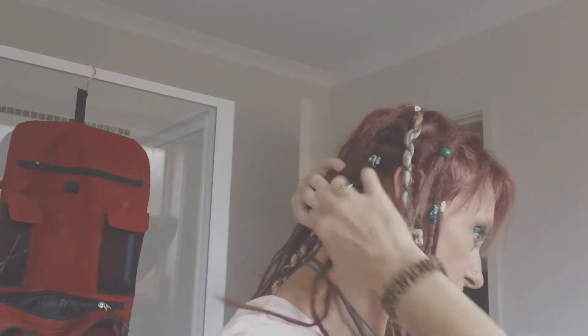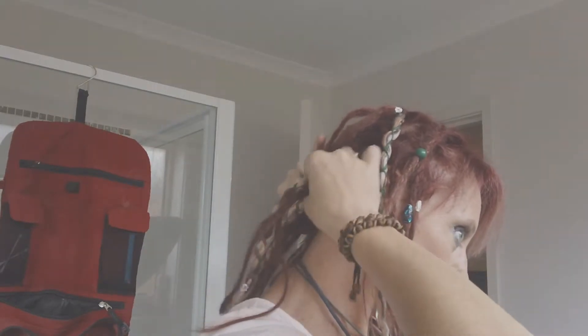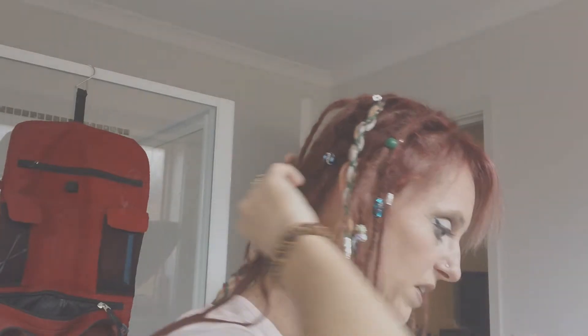I've had to take some out because I realized my sectioning was really, really bad, and I've had to separate a couple. For instance, these two down here were actually joined. The sectioning was really bad and when I was crocheting it was really hard to get all the hairs in because it was trying to come from way over here and over there.